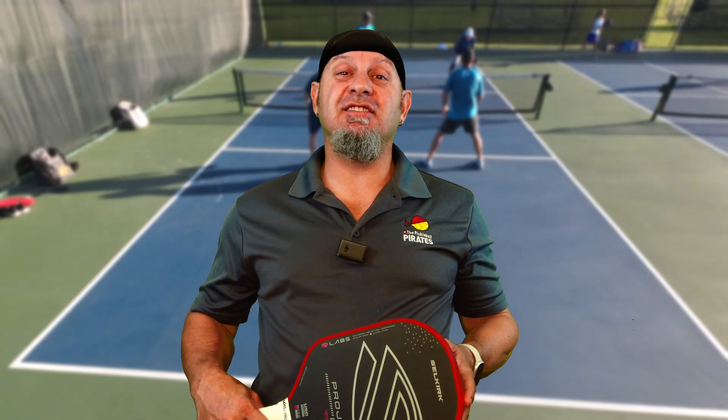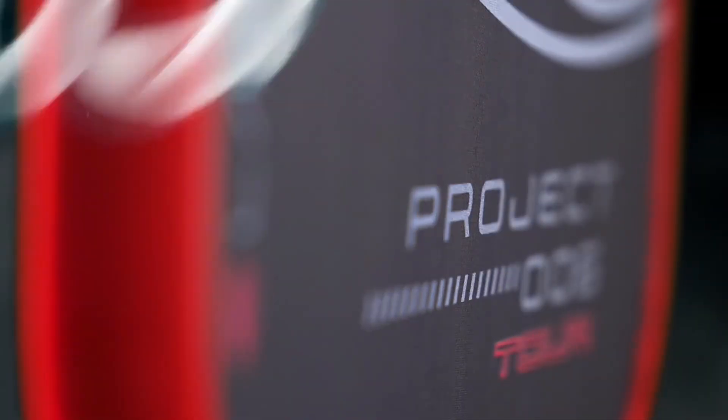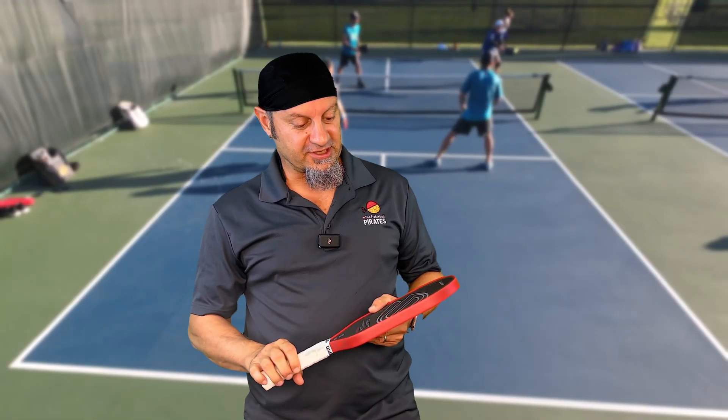Hey everyone, I finally got a chance to play the Project 006. You want to hear about it? Stay tuned. So first off, let's talk about this new paddle from Selkirk, the Project 006.